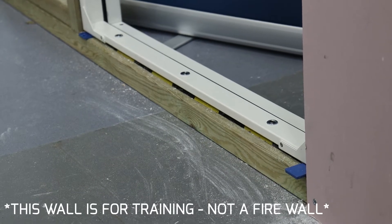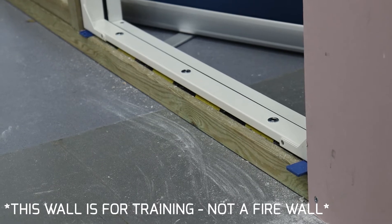Simply sit the frame on 5mm packers either side to give you a tolerance gap for adjustment. This is not mandatory, but gives you a good starting point to allow you to get a 5mm even gap all the way around. They can also be taken out later and reused for the next frame.